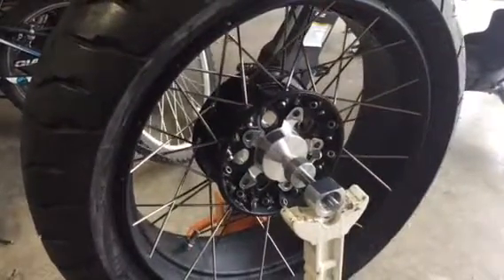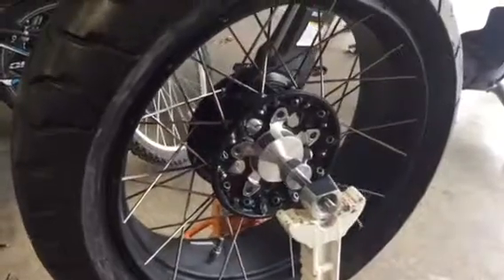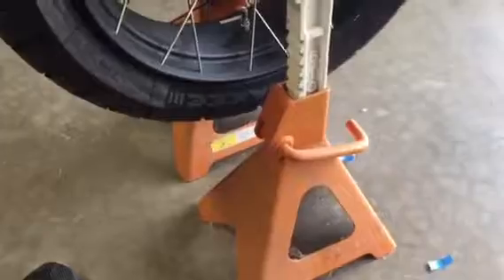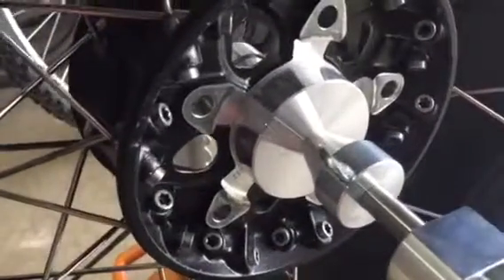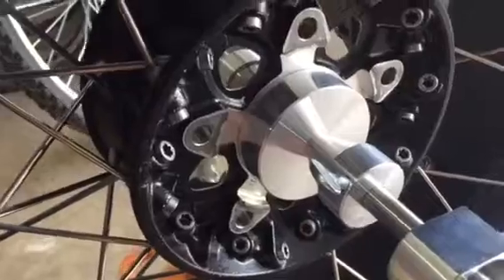What we're doing now is static wheel balancing on a BMW GS wheel. I've got the Mark Parnes balancer, and I'm using regular automotive jack stands that I have around the house. This also has the Mark Parnes adapter for the GS wheel, since it's a big hub.